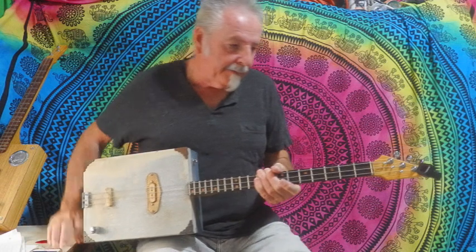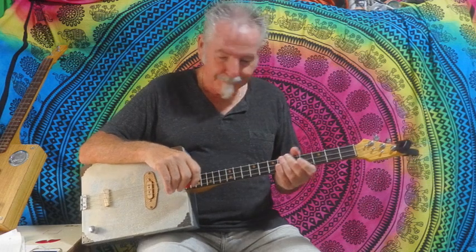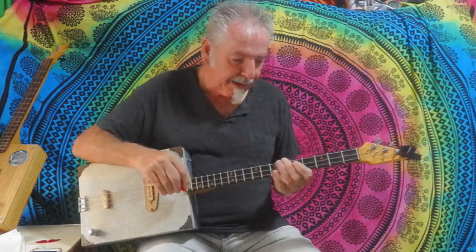Okay guys, this week we have Whole Lotta Love by Led Zeppelin, and believe it or not, there's only two chords in it. Yeah, pretty much two chords anyway.